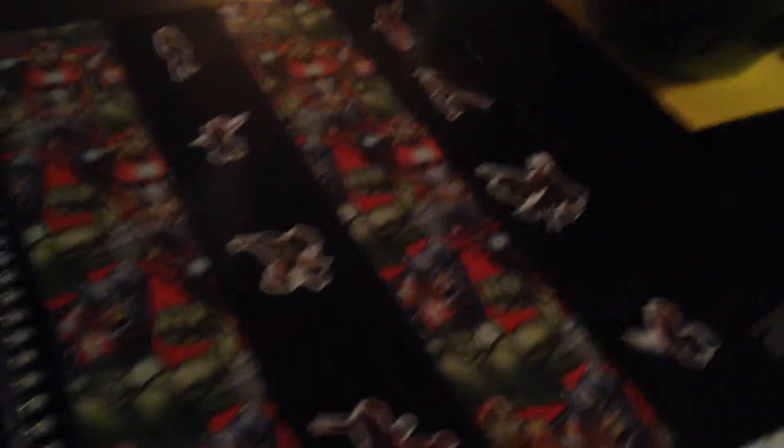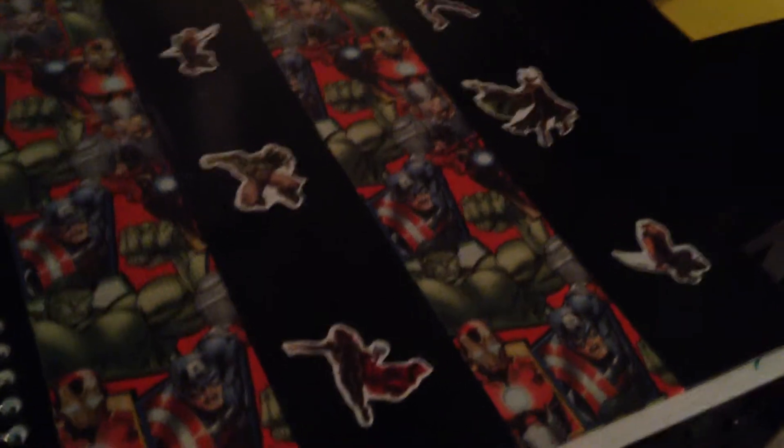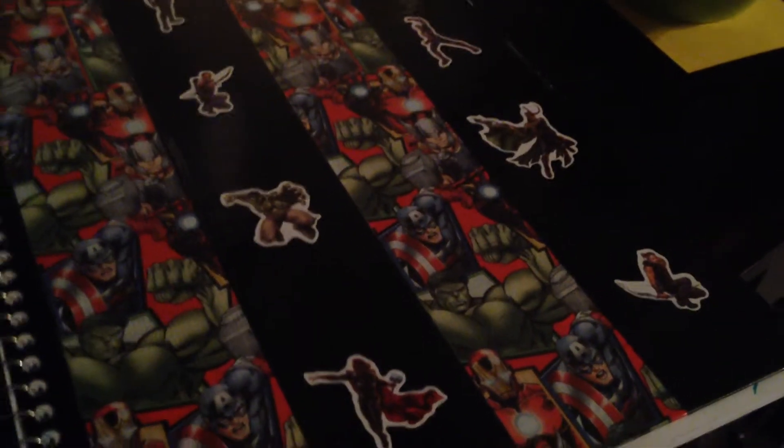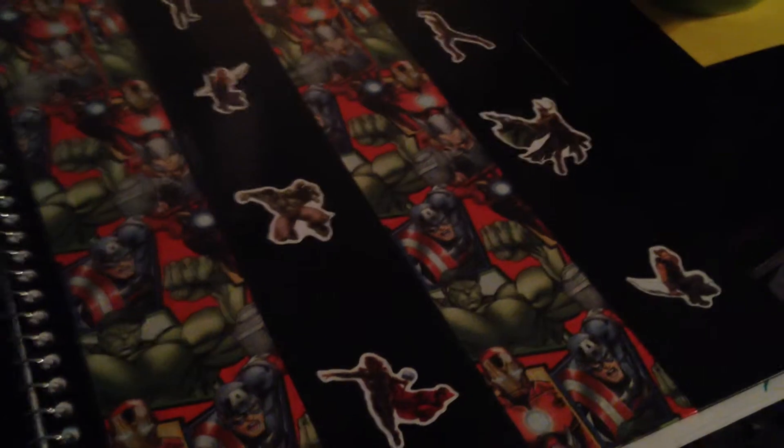So I'm just making this other really short video to show you guys something I've made recently that I'm actually really proud of. I made the pattern all by myself, and it's a really simple pattern, but it took a little while to figure everything out.